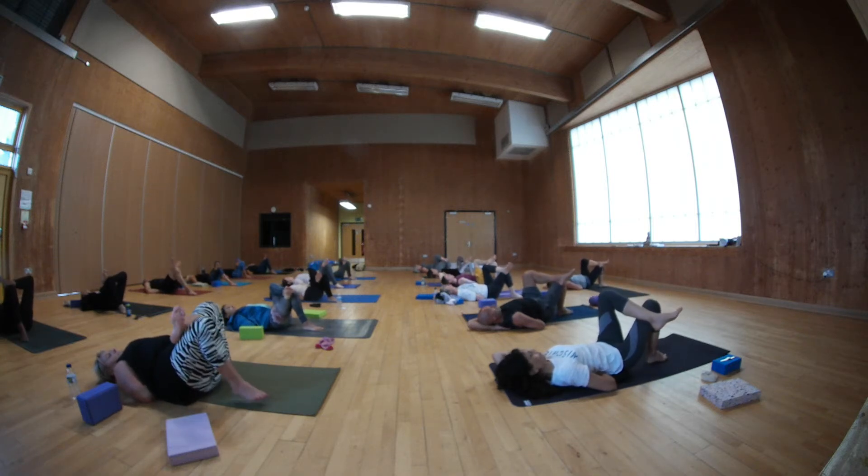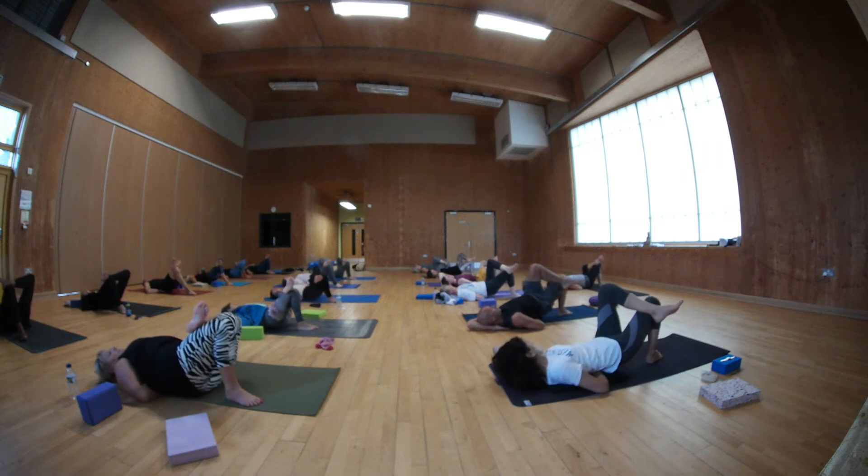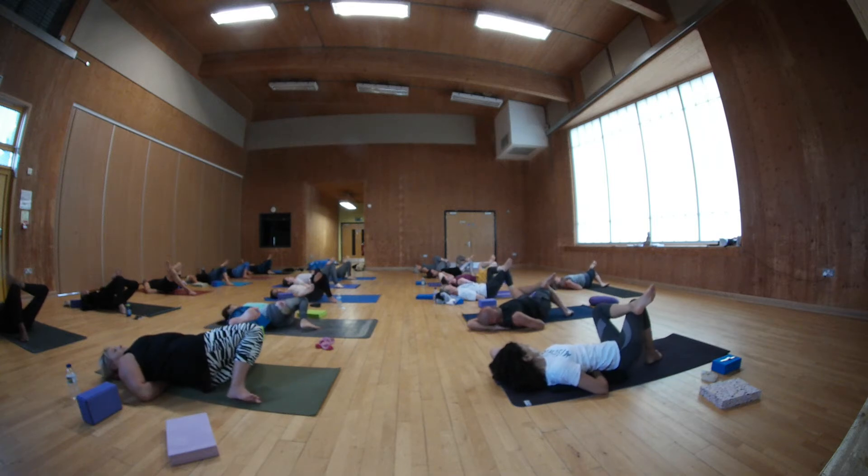Now take your left ankle to the top of your right thigh. Lift your bum up, shift it over to the right, and then place it down on the left buttock. Then let your left knee drop to the left.